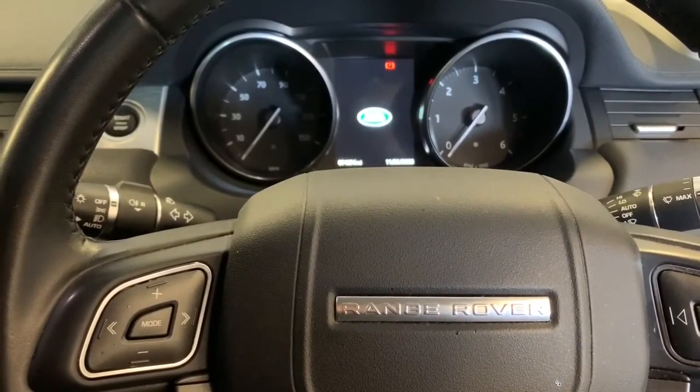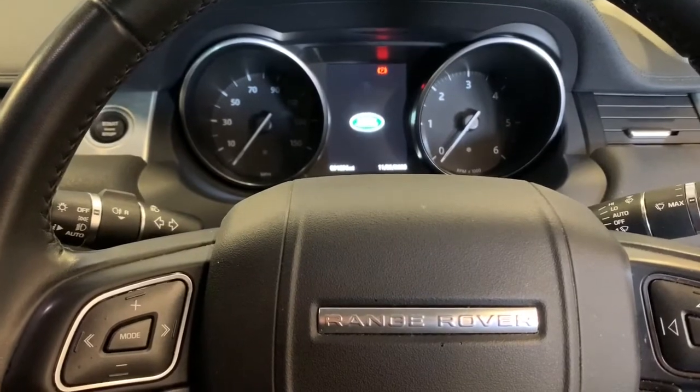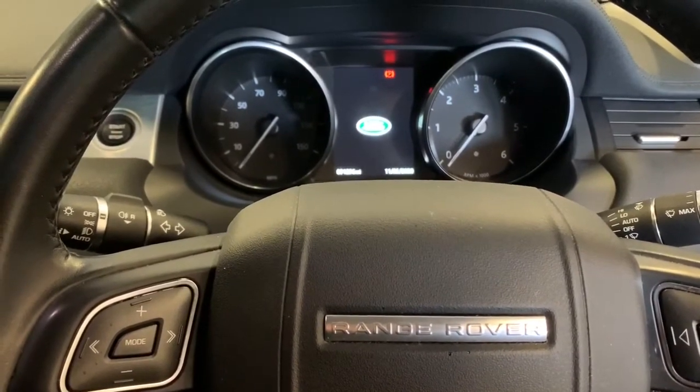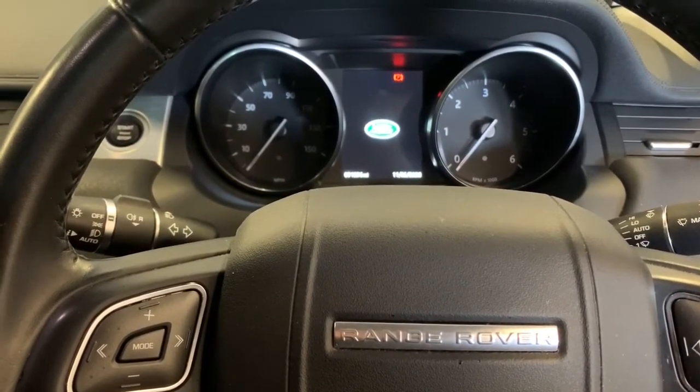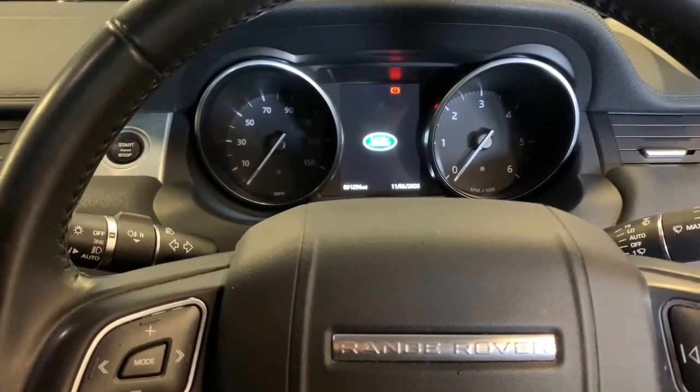Good afternoon all. We've got a Range Rover Vogan 2017 plate, just gonna show you how to reset the service light. It's not actually on on my service schedule — I'm doing 7,900 miles — but I'm just gonna see if I can reset it and show you how it's done.